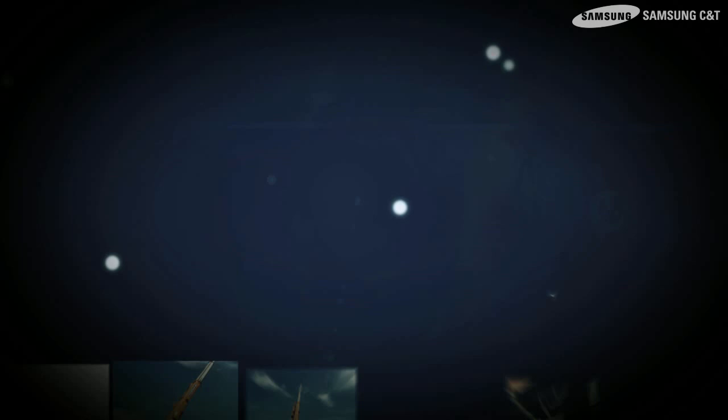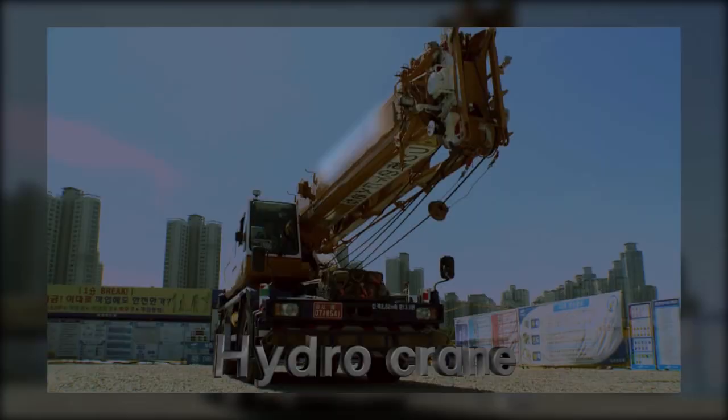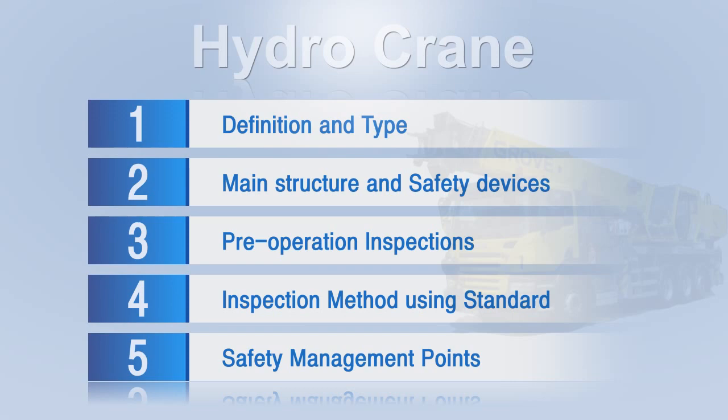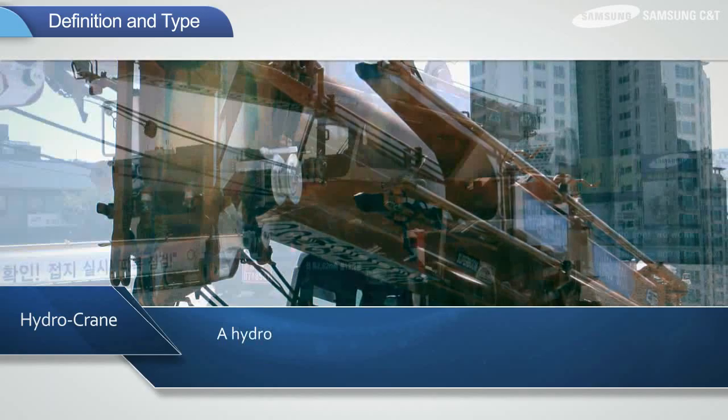Let's take a look at the basic items and inspection methods for hydrocranes. First, let's look at the definition of a hydrocrane. A hydrocrane refers to a crane that can be moved to any location and is equipped with a hydraulic boom for lifting heavy items.